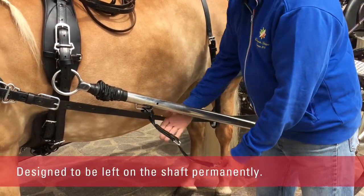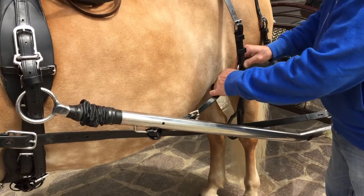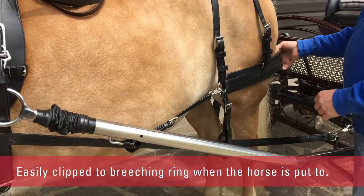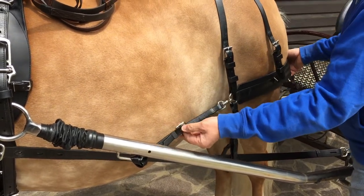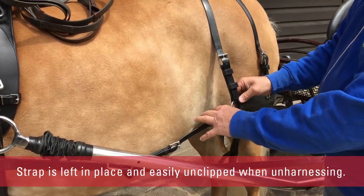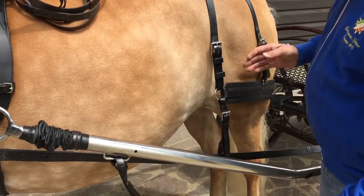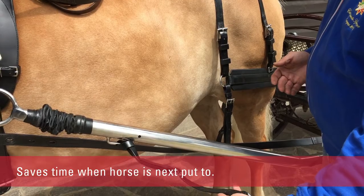The easy breaching straps are designed to be left on the shaft permanently. It's quick and easy to clip it to the breaching ring when the horse is put to. Once adjusted in position and in the correct hole, the strap is left in place and easily unclipped when unharnessing. This saves time not having to readjust when the horse is next put to.